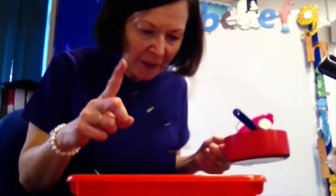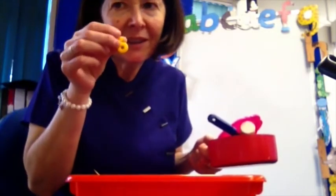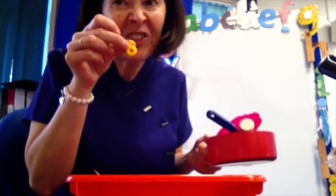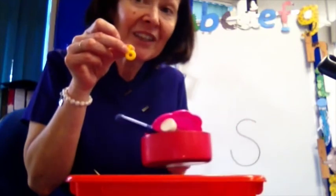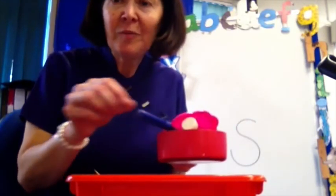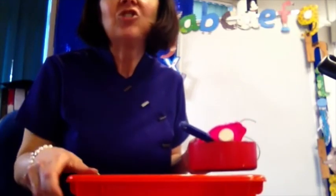One more thing — what about this number? It's a number, what is it? A number six. Can it go in my silly soup? Yes, well done! We've made a silly soup with lots of things beginning with ssss.